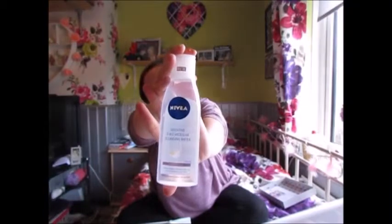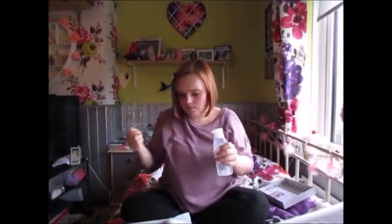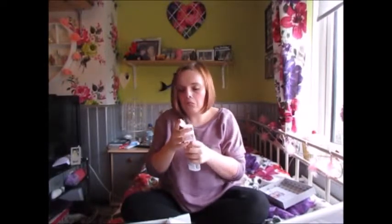Is a Sensitive 3-in-1 Cleansing Water for sensitive skin by Nivea. It's not really got that much of a smell to it. I will be trying all these products out and I will do a blog post about them, so if you want to know my review of these products, you can keep an eye out on my blog.